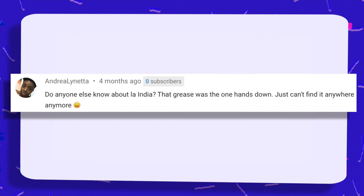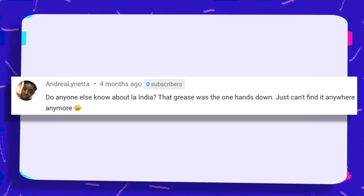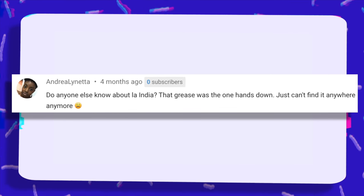Does anyone else know about La India? That grease was the one — hands down. Can't find it anywhere anymore. Personally I've never heard of that grease. I can do some research to let you all know more about it, but if you have heard of it please comment down below. Help our sis out and let her know where you can find it.